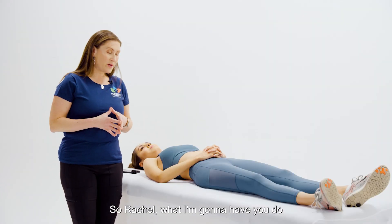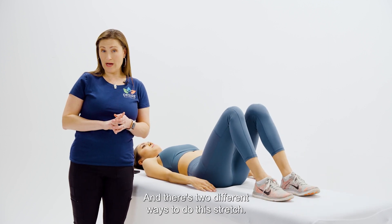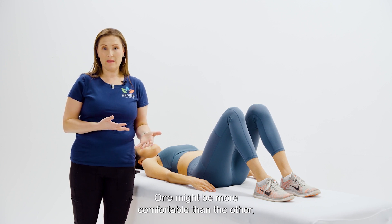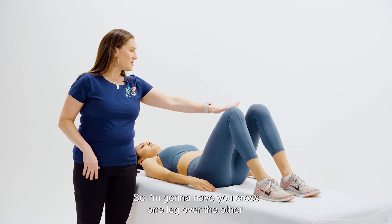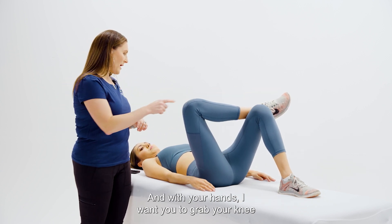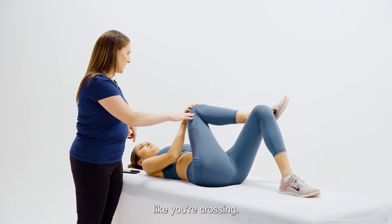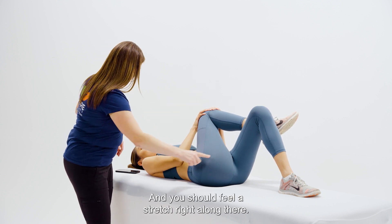So Rachel, what I'm going to have you do is bend both knees up. There are two different ways to do this stretch — I'm going to show you both. One might be more comfortable than the other, especially if you have any issues with your hips. Go ahead and cross one leg over the other. With your hands, grab your knee and pull it to your opposite shoulder, like you're crossing. You can use both hands, and you should feel a stretch right along there.